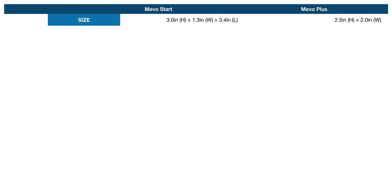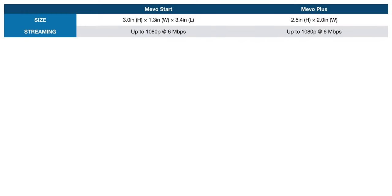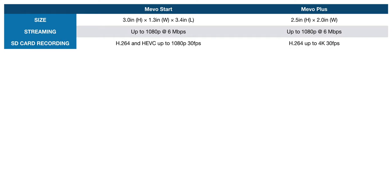First up, the size: 3.0 by 1.3 by 3.4 inches versus 2.5 by 2 inches round. They both stream the same — up to 1080p at 6 megabits per second. The SD card records to H.264 or HEVC, up to 1080p at 30 frames per second, while the Mevo Plus could actually record a higher resolution — H.264 only, but up to 4K at 30 frames per second. And this is one of the big differences you'll see between the two devices.